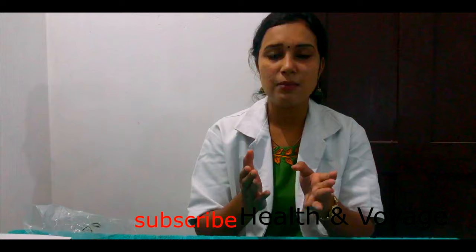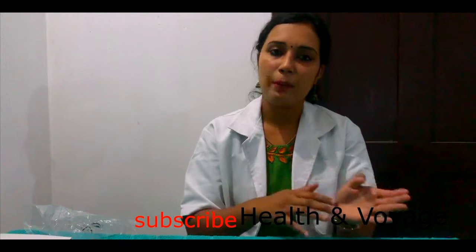Normal diastolic BP is 80 and systolic BP is 120. If BP varies from normal, it needs to be classified. High blood pressure is called hypertension, and low blood pressure is hypotension. That's all about using this machine.